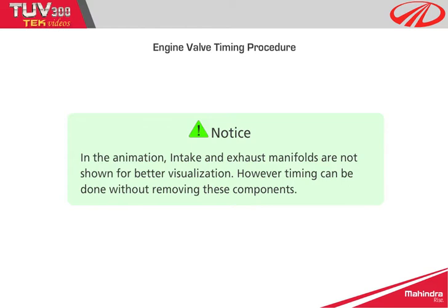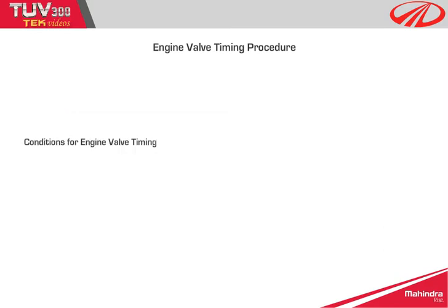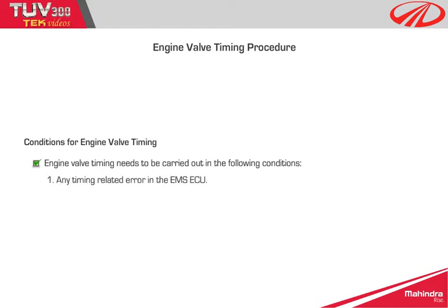Conditions for engine valve timing: Engine valve timing needs to be carried out in the following conditions — 1. Any timing-related error in the EMS ECU. 2. Engine overhauling.